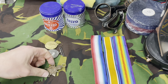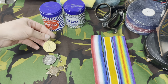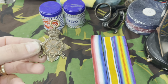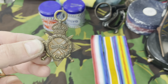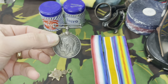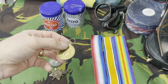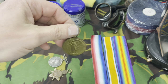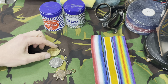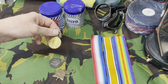The three medals are the 1914-15 Star, the British War Medal World War One, and the Victory Medal. As you can see, these medals are extremely dirty and extremely tarnished. The British War Medal is literally nearly black, and the Victory Medal is extremely tarnished as well.